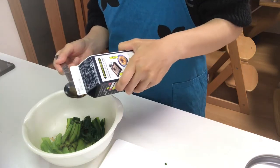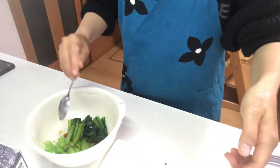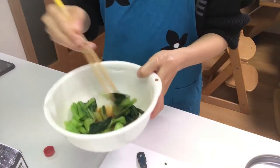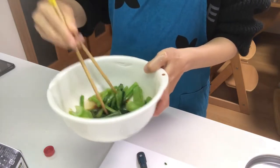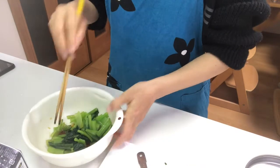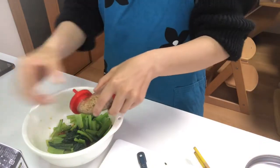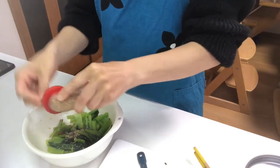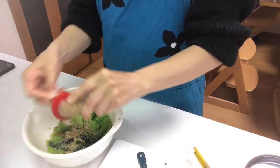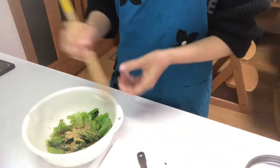Put two parts mentsuyu and one part water, then mix. Then grind sesame seeds and mix well.